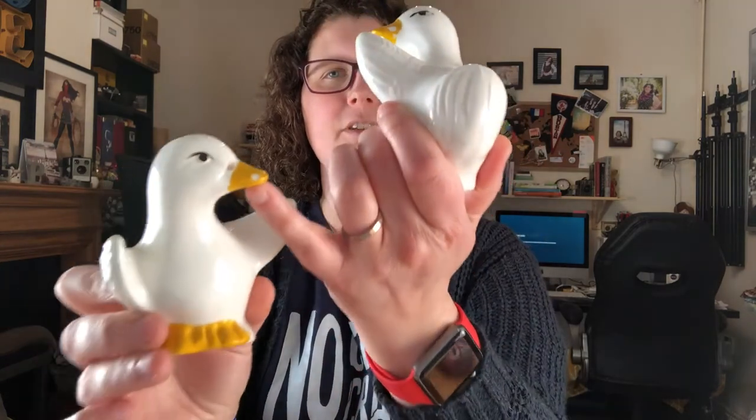And then I thought these were geese, but my grandmother says she thinks they're ducks, and I think grandma knows best. So, little duckies. These might be cute for Easter. One has an actual little chip in its beak, and this one has just like a little paint chip right there. Still really cute — look at those little duck butts, aren't they cute?